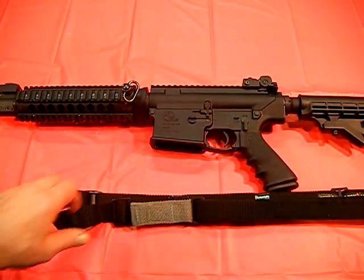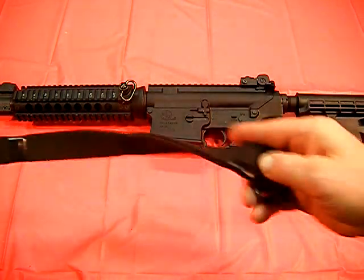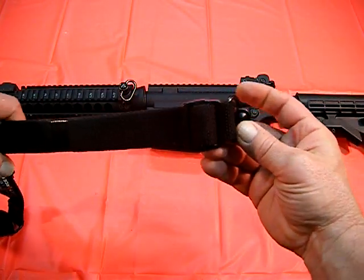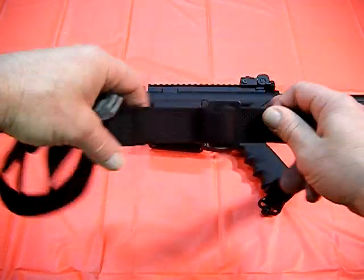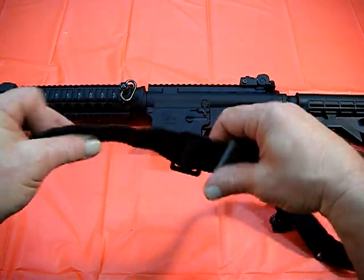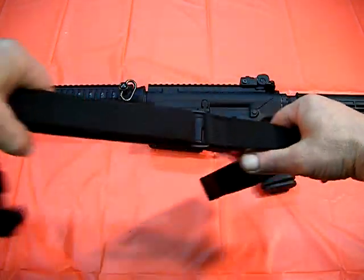We're going to check out the Vickers Blue Force Tactical Sling — very, very good sling. We already have our HDS on this end, already put in there. If you go to Vickers' home site you'll find a link to a gentleman that has some options on how to customize these to better fit your needs.